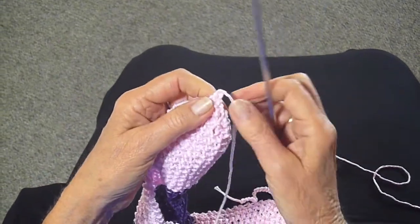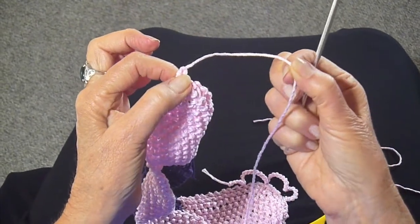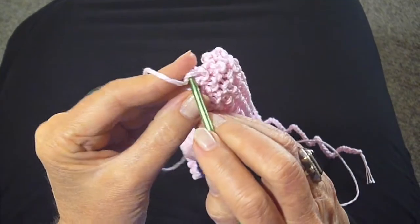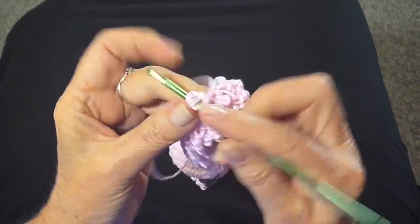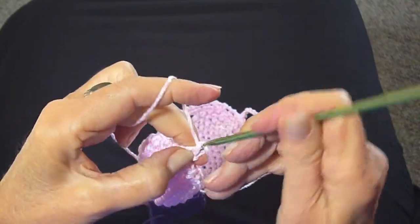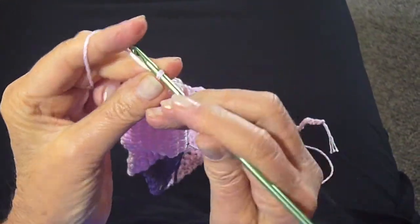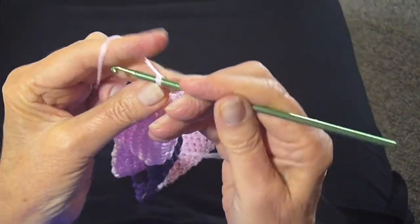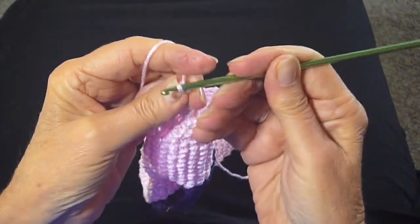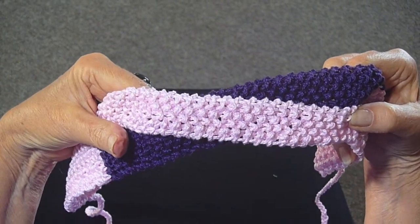Now I'm going to take a crochet hook and crochet this to match the other end. Just put your crochet hook through and start making the cord. If you don't know how to do this, I have a video on how to do a simple crochet cord. Just keep going until all your thread is gone, then pull it through the last stitch and you're done.